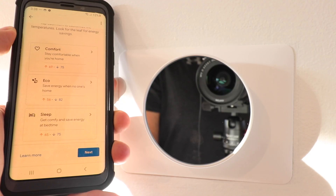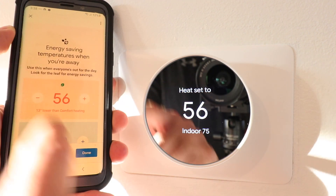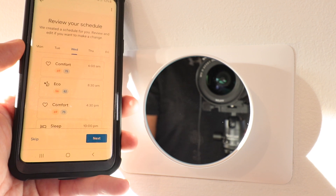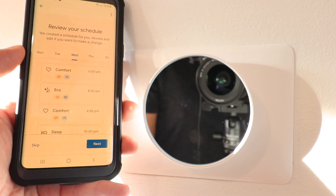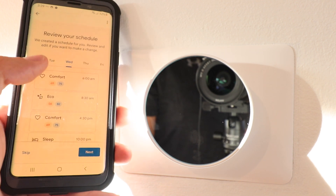Having used the Nest app for years and really enjoyed the interface, it was quite a change to move to the Google Home app to control the new Nest thermostat. However, the Google Home app integration still offers the same features that were found on the Nest app — they're just in different places and menus, and it might take a little getting used to.